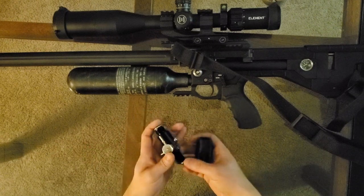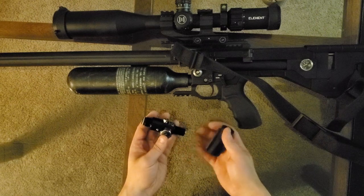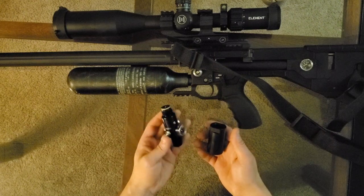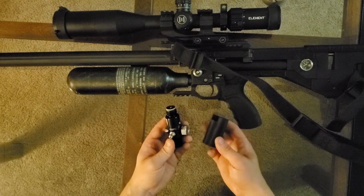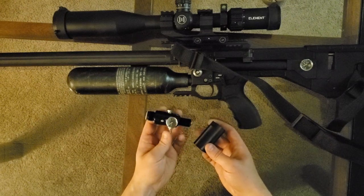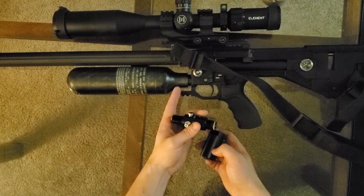Most PCP bottles are M18 by 1.5 thread pitch, so the first thing you need to be aware of is make sure you know what threads your tank takes. For this solution we're simply using a paintball-style reg. These are commonly available on eBay and Amazon — I'll drop a link for both parts in the comments and description. You're going to want to get the correctly threaded reg; in this case this is an M18 threaded reg that is going to go onto this M18 threaded bottle.